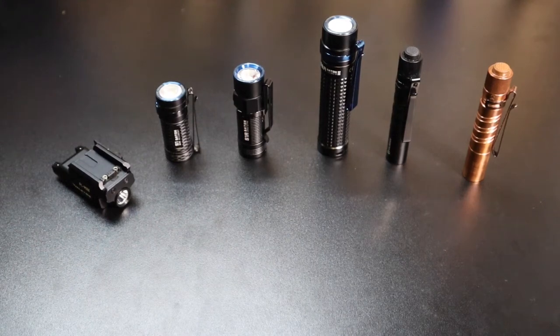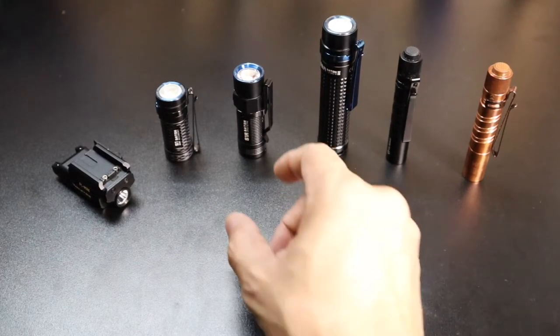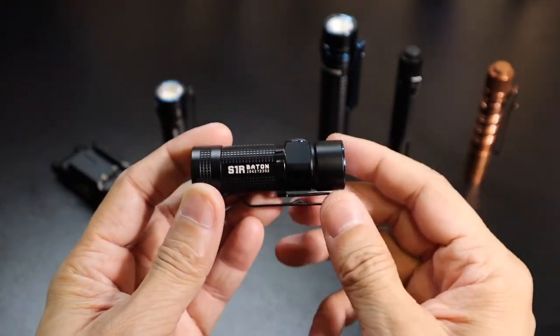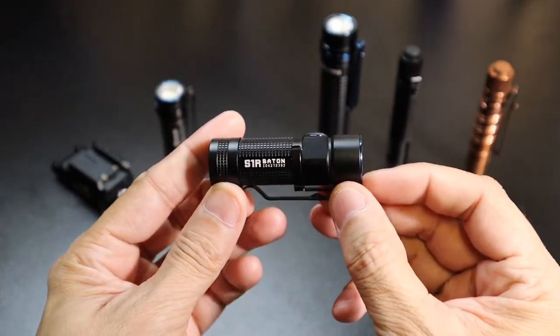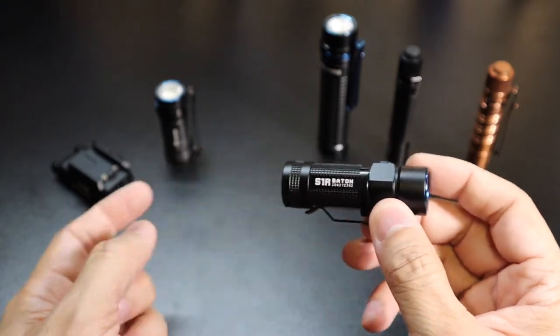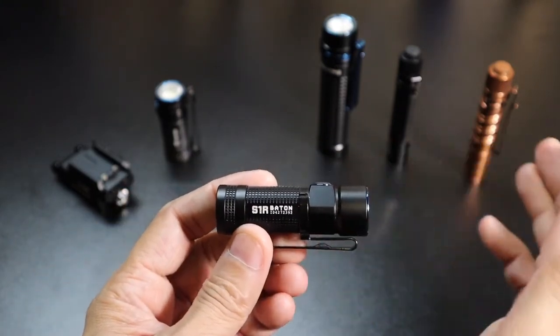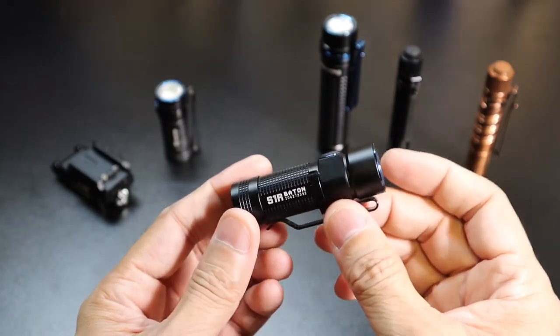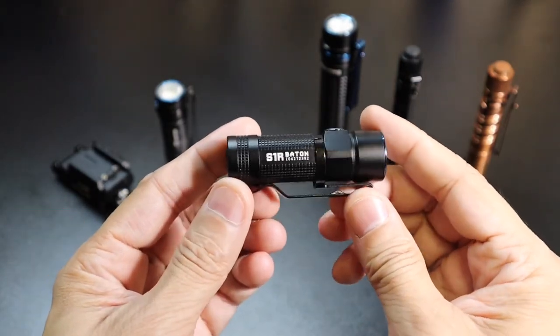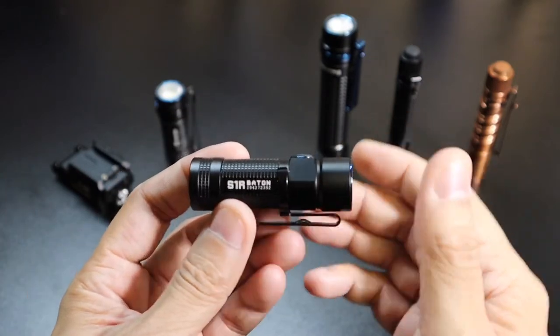Hey guys, I got a new video for you today and this is going to be a quick look at a new flashlight that I've been rocking from Olight. This is the S1R Baton. I say new to me because this flashlight is a little bit older — it's been around for about two years now. But it fell in really nice with the other lights I have as far as size and output, so they were gracious enough to send it over. I asked them if I could check it out because I didn't have it as part of my collection.